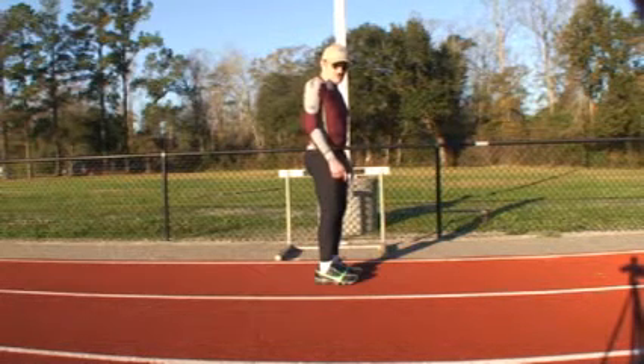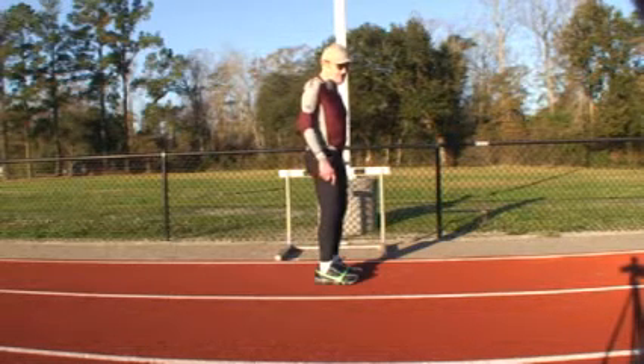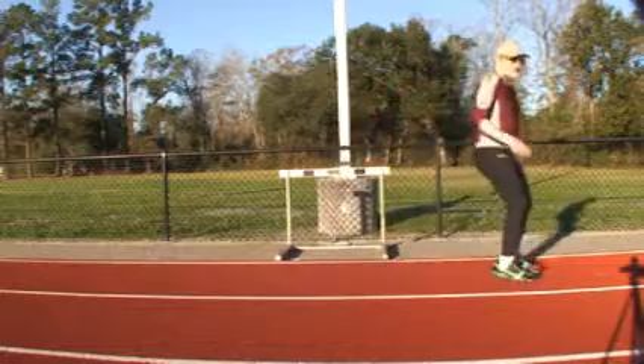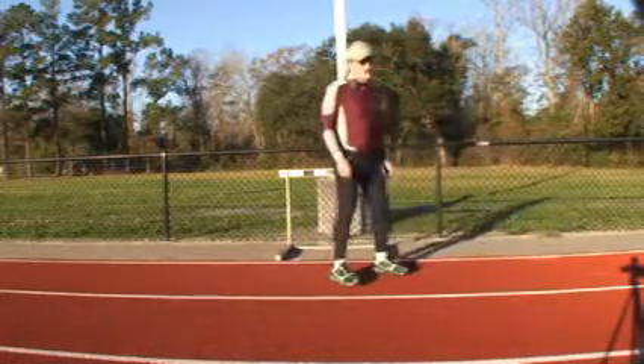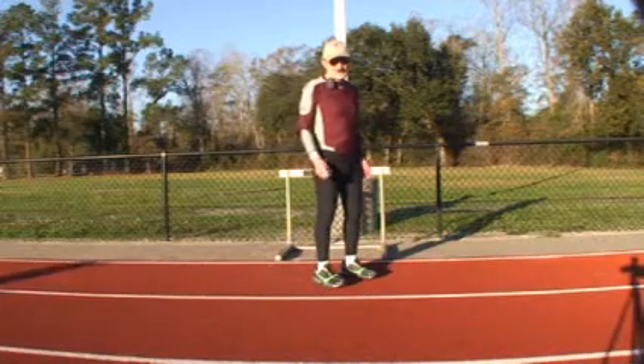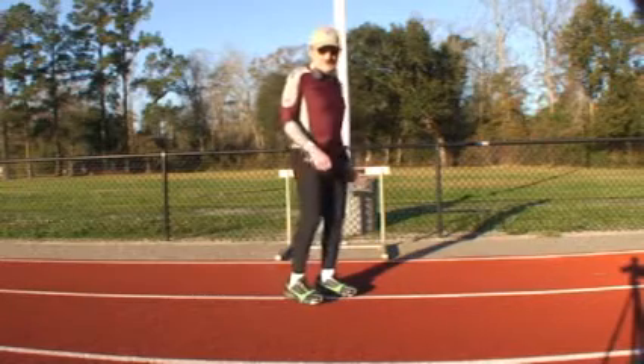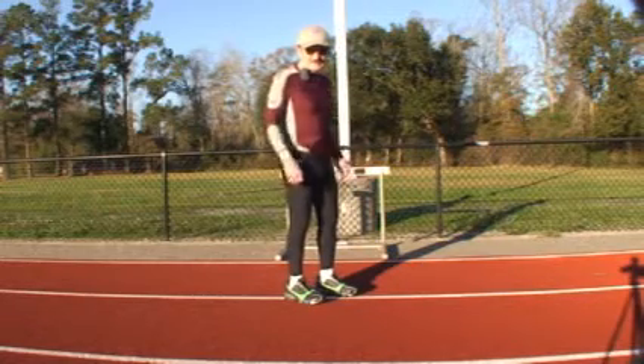If you lift your toes and let your weight be ahead of your heels, you're going to fall forward. And that is the only way you can go forward — by being off balance. So you have to have a feel for how to get yourself off balance.